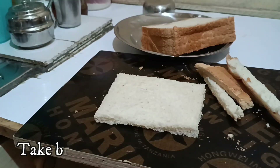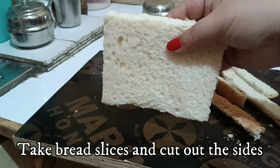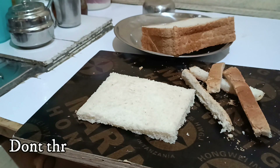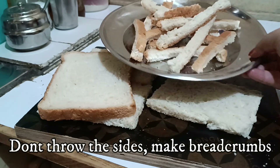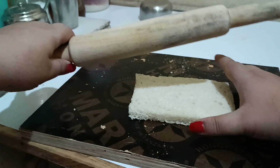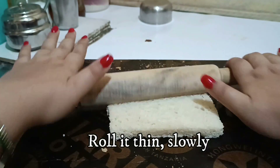I've taken white bread slices and cut out the sides, so make sure you cut out all the sides one by one and keep them aside. Do not throw the sides — make breadcrumbs, blend them into a fine powder, and store them.